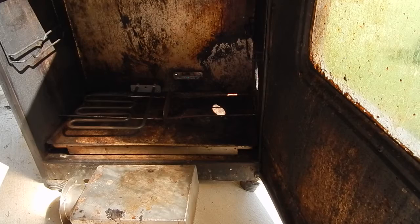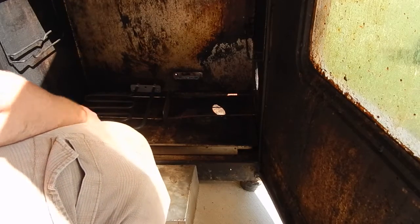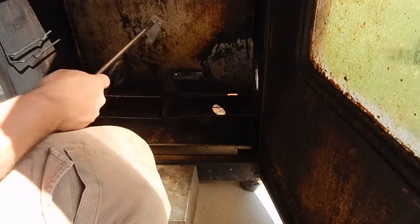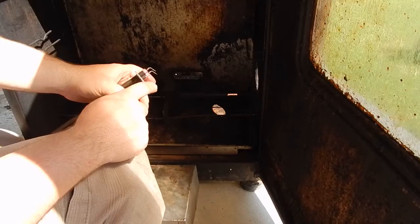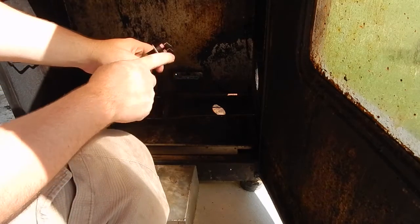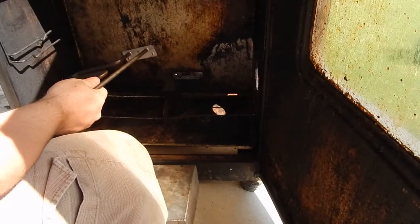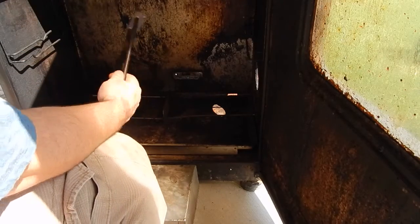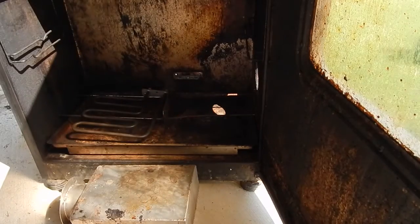Now I've got to put the heater element into the body here. This was a little bit on the long side, so I bent these out just slightly so I can angle them in. Be careful with the plug when you bend them out so you don't damage it. We need to get the gasket on there, so I'll go grab that real quick.